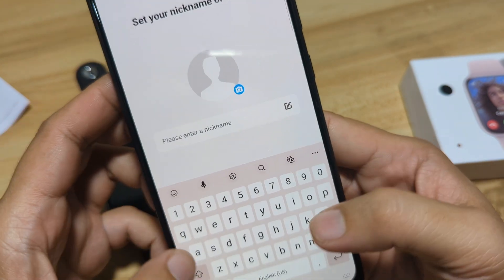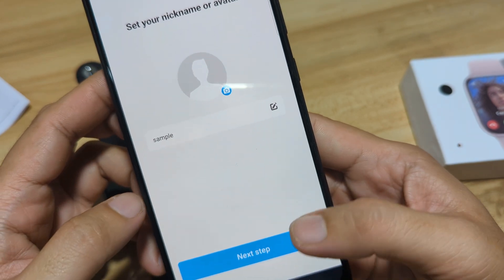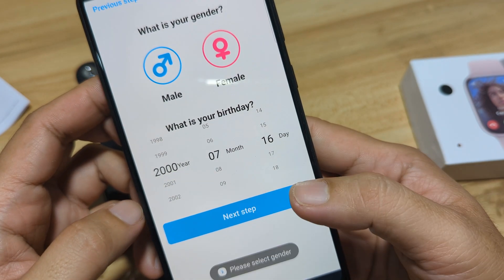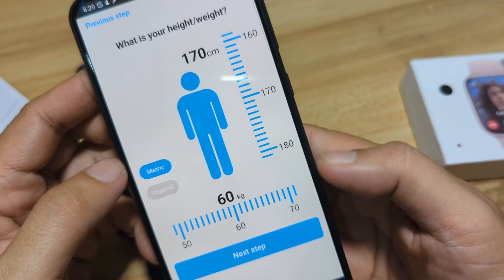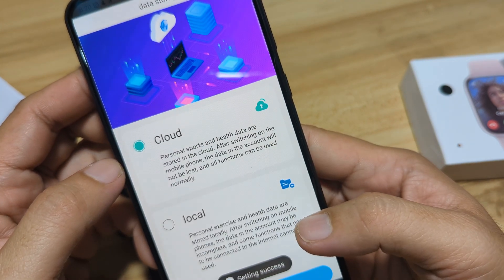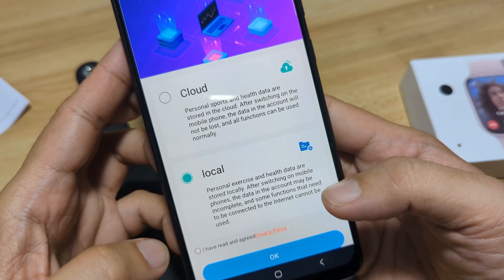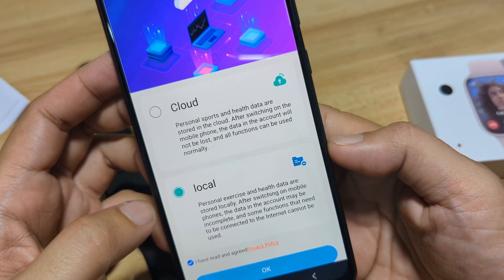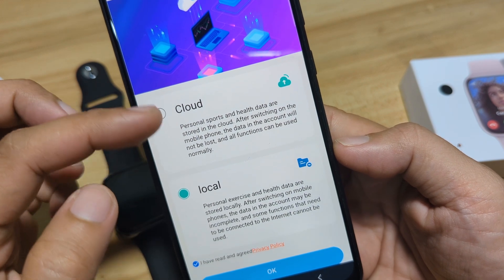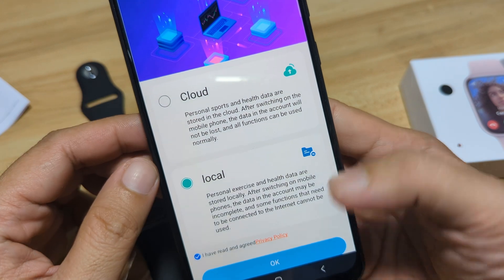Enter nickname — we'll just use 'sample' here. Next step. Mail. Then we'll just use local. I have read and agreed to the privacy policy. This option is if you want to store your data on the cloud; if not, you can use your smartphone to store the data.